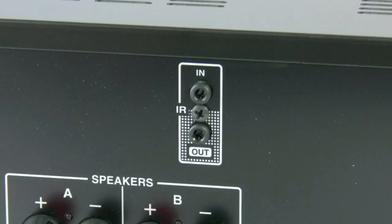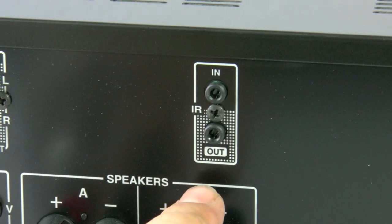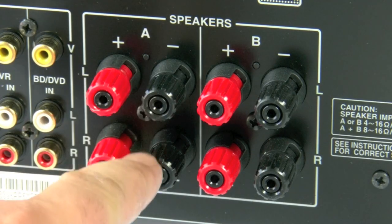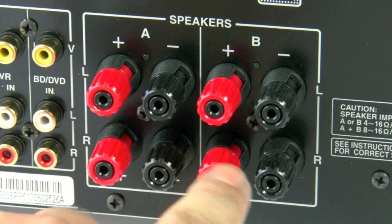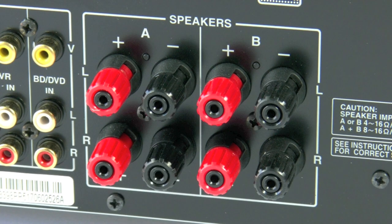We have an IR loop-through system, so you can hide the unit away in a cupboard and using an IR eye you can still control the system. Finally on the back panel we have the speaker binding posts, marked A and B. This allows you to run two pairs of speakers, or alternatively you can bi-wire a single pair of speakers, or run another pair of speakers into another area.